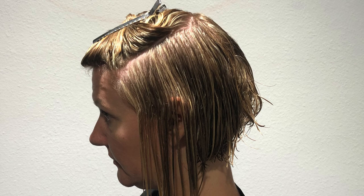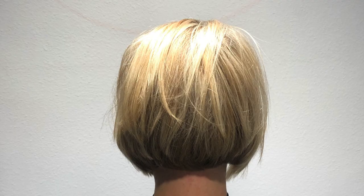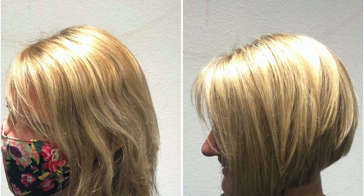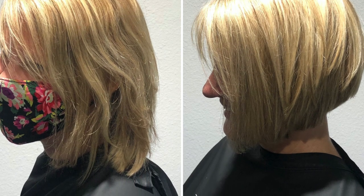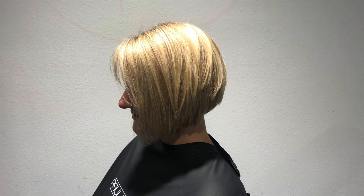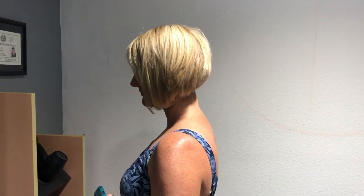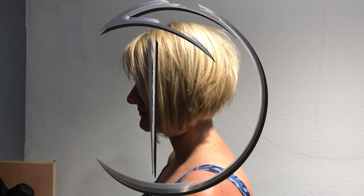Let me dry it and show you the end result. I love the way this haircut turns out — I think it's a great look for her and the color turned out beautiful. Looking at the before and after, the color before was a little golden and we brightened it up. The haircut looks a hundred times better and it turned out amazing. Thank you for watching — don't forget to leave a comment, like and share, and hit that thumbs up. Super cute, I love it!